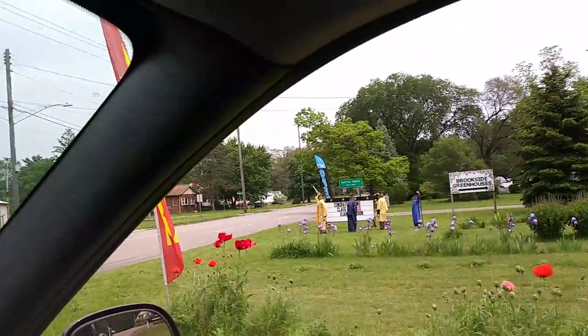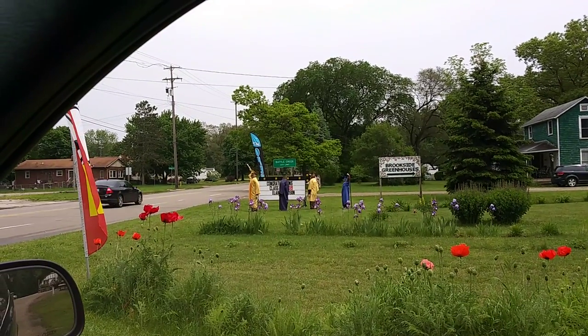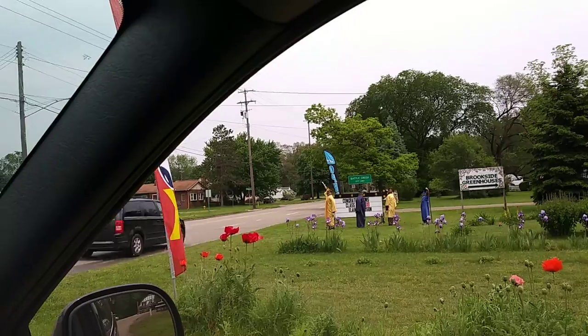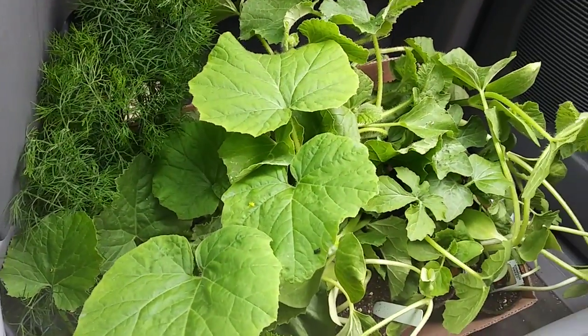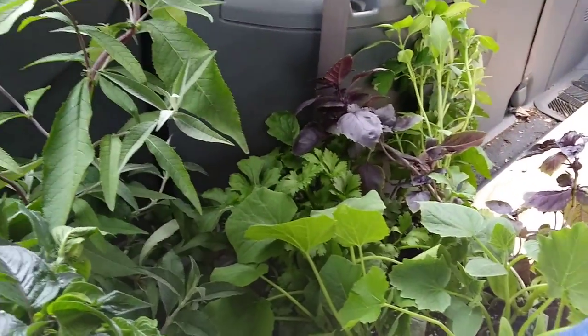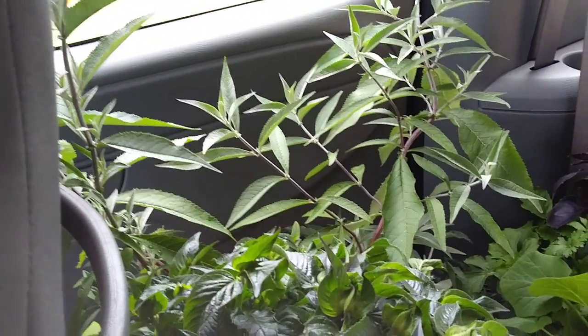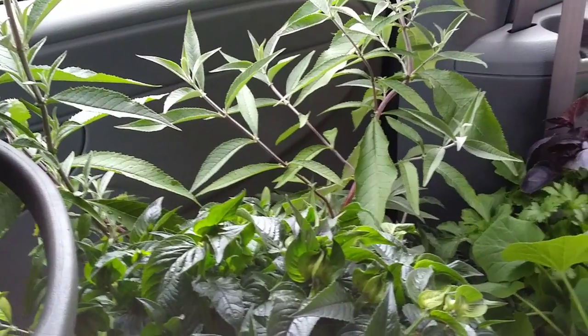Welcome to DIY Solar Homestead. I'm back at Brookside Greenhouses — they've got their figures all dressed up in graduation gowns, pretty awesome. I got a nice variety down there, another tray back there. I got bee balm, which is for butterflies, and some other pollinator stuff.